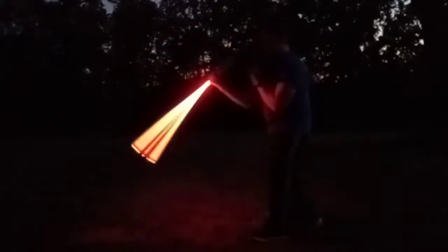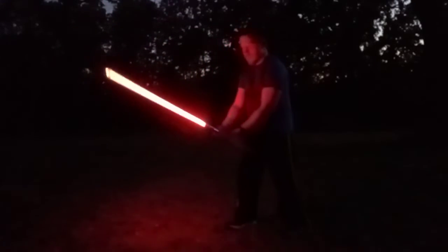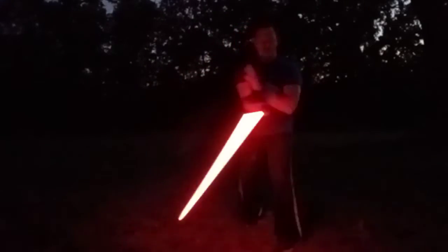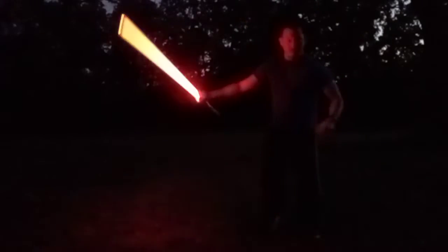I'll show you what I mean. See? I'm really tired hitting that button every time. See? I'm not even swinging at it. Watch. It just lags.